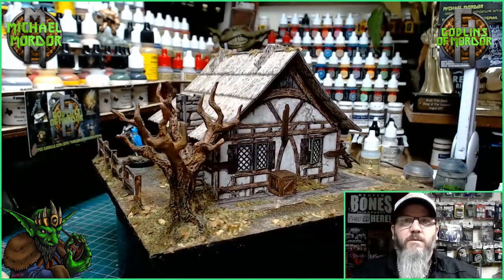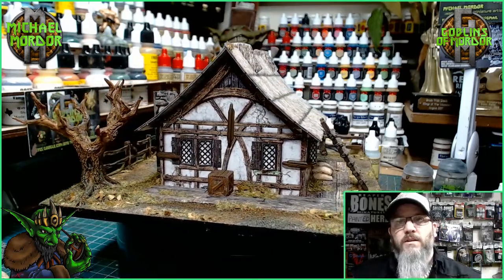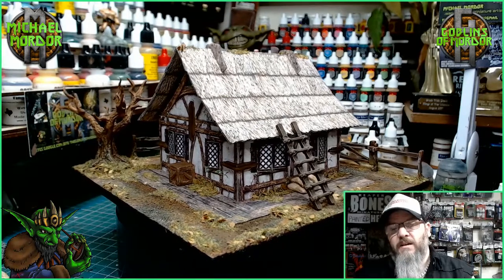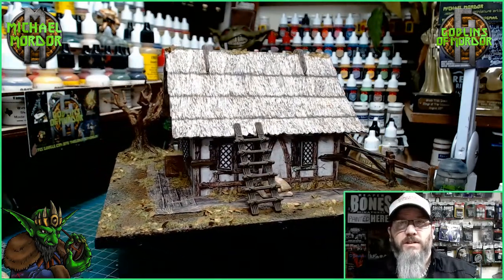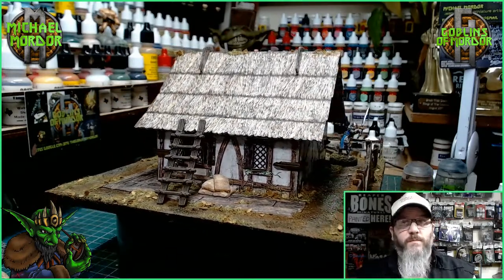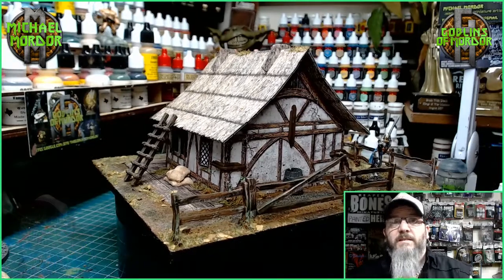This will look fantastic on my tabletop for my games. I'm going to finish all the different houses I got from the Kickstarter and make a short video of each one once they're finished. I'll post them onto YouTube to show you what you can do with the cardboard houses to improve them. And if there are any more improvements I can make, I'll post those up for you all to see.